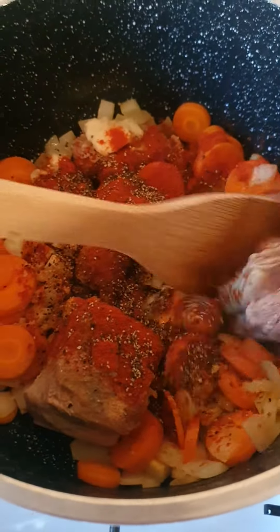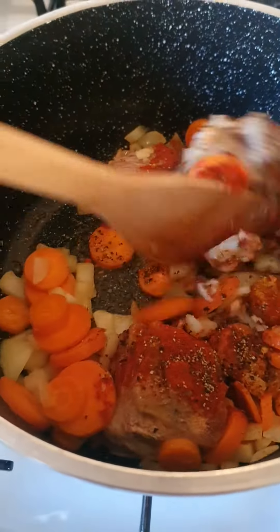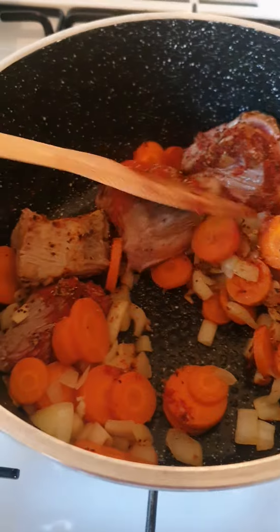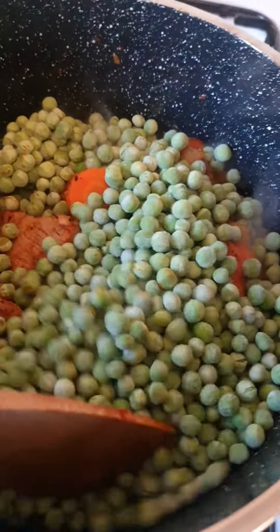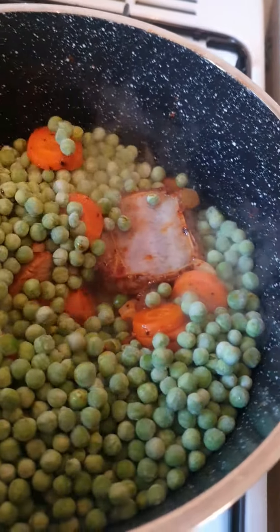That's the way how it looks. You've got to mix it around. In we go with our peas, the garden peas.